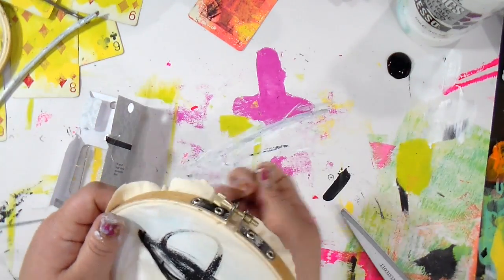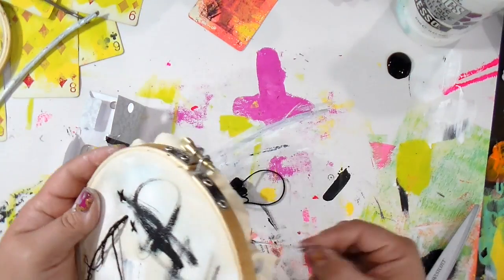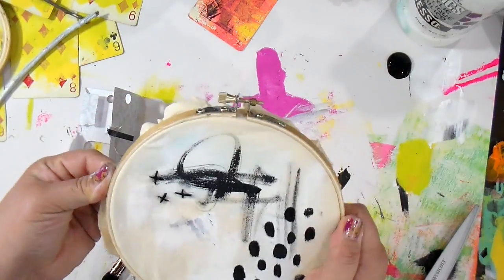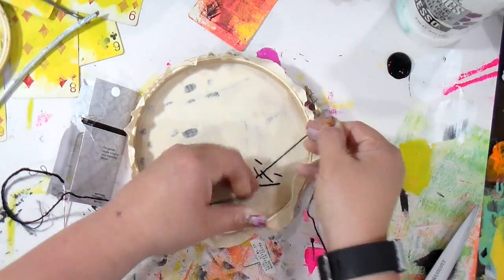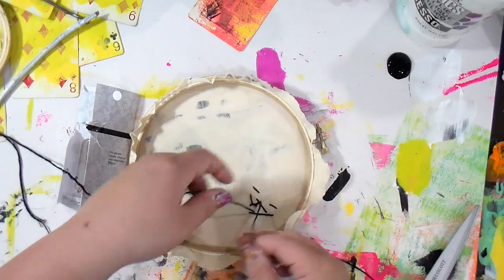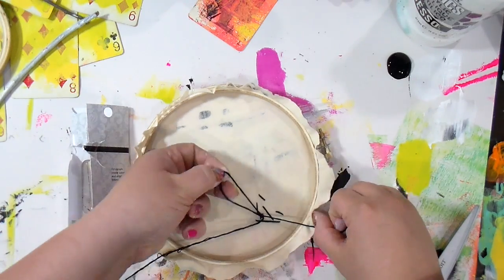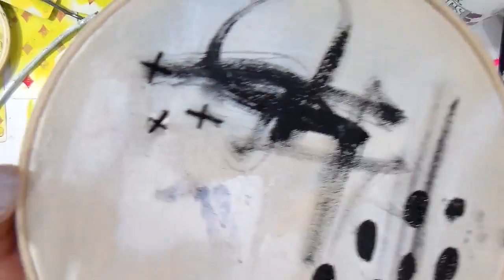It just makes it pop a little and adds dimension. I'll quickly add those three and then secure and tie it off in the back, making sure it's nice and snug. Keep those scrap pieces of thread — you can use them in other projects like paper projects or journals. And the first one is complete!